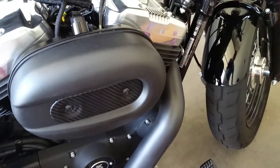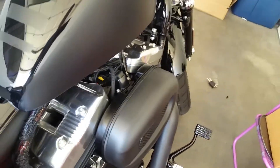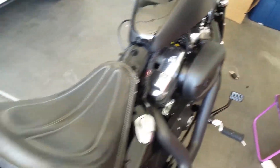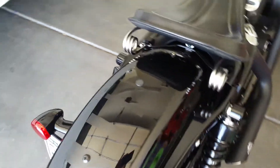I blacked out the intake just because they scratched it when they delivered it, so until they order me a new one I just figured I'd black it out. And then you'll notice the back — I did the same thing with the lines here.